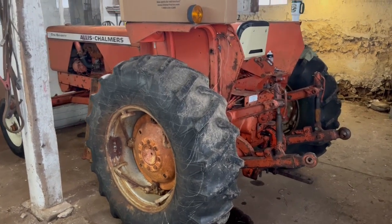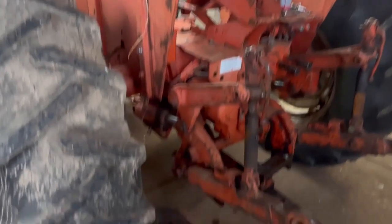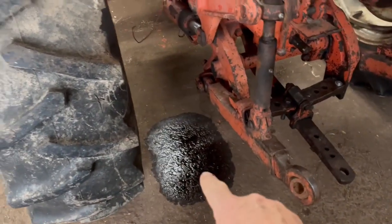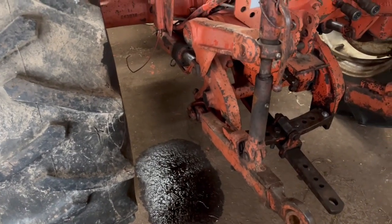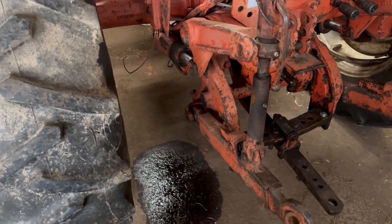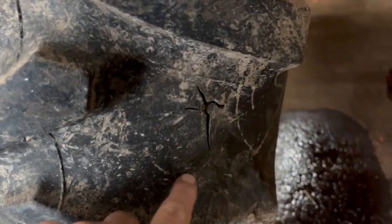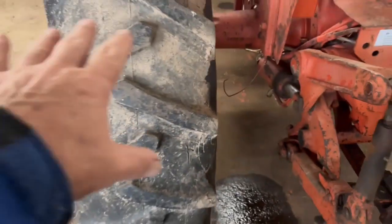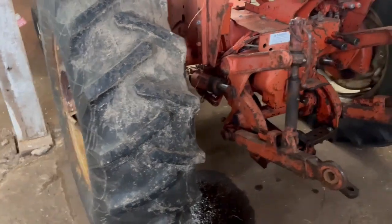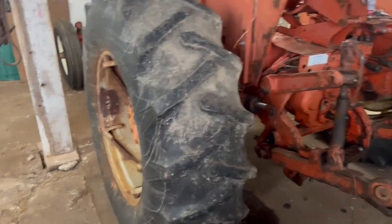The 170 has been in the shop here for a couple days. A couple things I did notice that I hadn't noticed before: this lift cylinder on this side is leaking pretty badly and needs to be rebuilt, but I'm going to have it off anyway so that's not a big deal. Also, there's a spot in the tire right here that looks really sketchy, but fortunately I already have another set of tires for this thing — a really good set of used tires I was planning on putting on anyway.